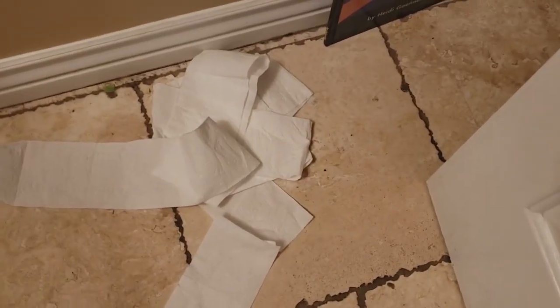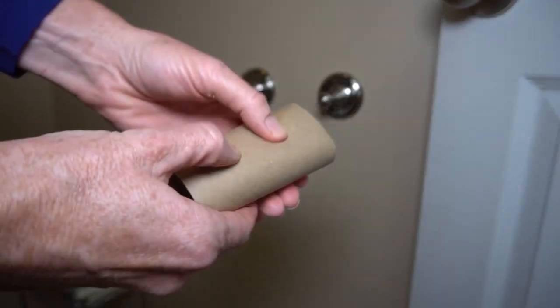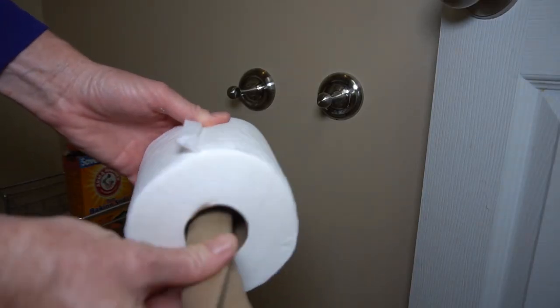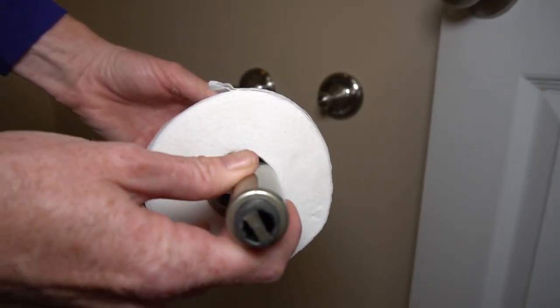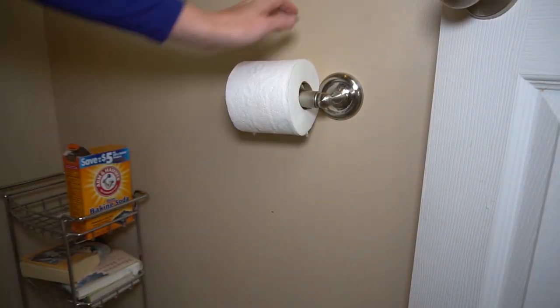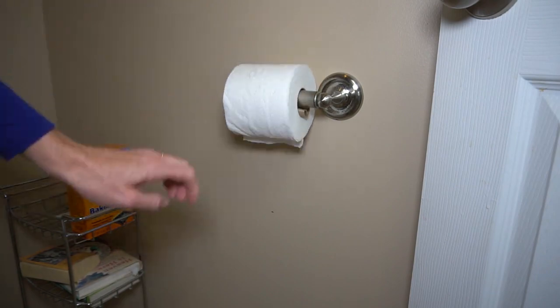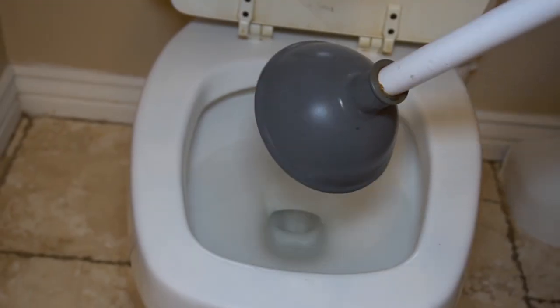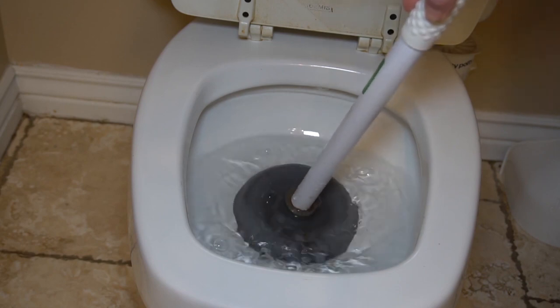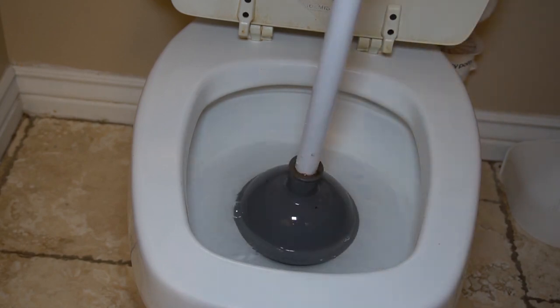Having trouble with your toddler wasting toilet paper for entertainment? Fold the leftover cardboard toilet paper roll in on itself and put it inside the new toilet paper roll. This will make it more difficult to unroll the toilet paper, discouraging extra waste.